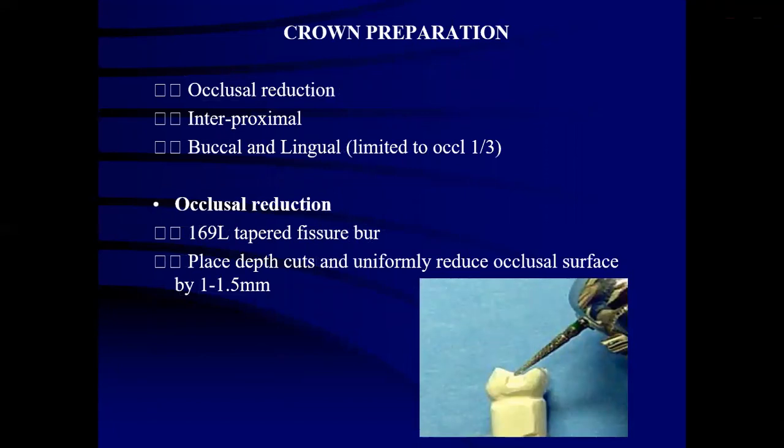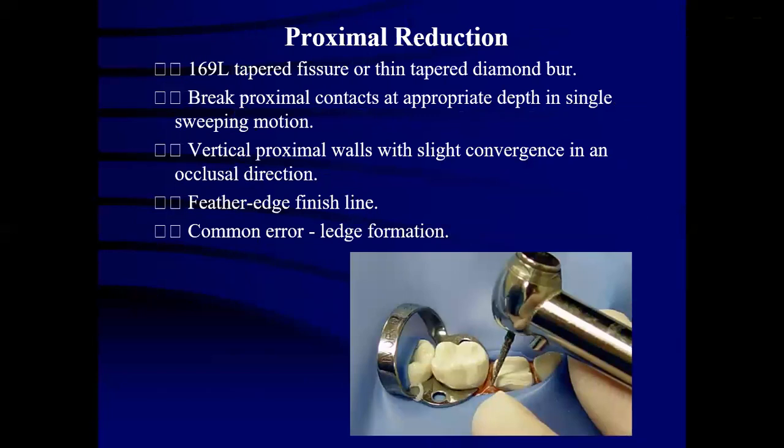Crown preparation for conventional stainless steel crown involves three types of reductions: occlusal reduction, interproximal reduction, and buccal and lingual reduction limited to the occlusal one-third. For occlusal reduction, a 169L tapered fissure bur is used and depth cuts are made uniformly on the occlusal surface to a depth of 1 to 1.5 mm. For proximal reduction, a 169L tapered fissure bur or thin tapered diamond bur is used. Break proximal contacts at appropriate depth in a seamless sweeping motion. Vertical proximal walls with slight convergence in the occlusal direction must be maintained, and feather edge finish lines are required.